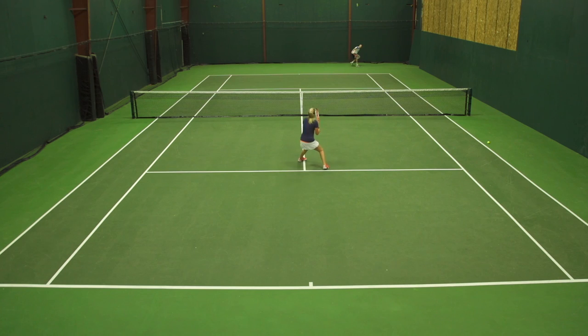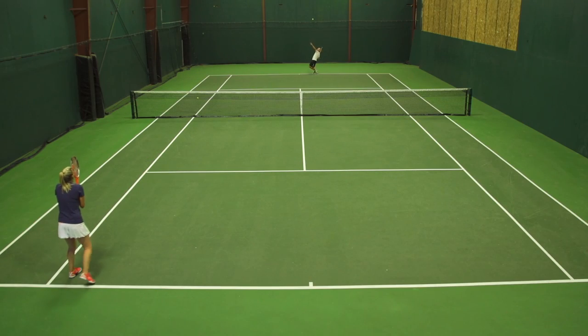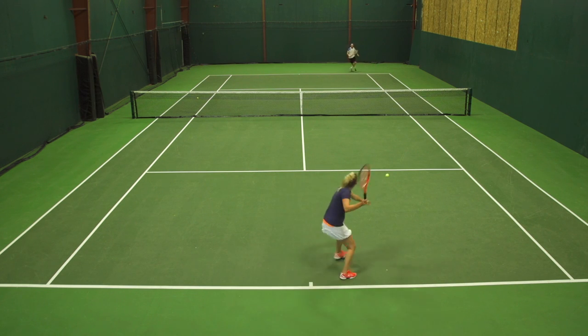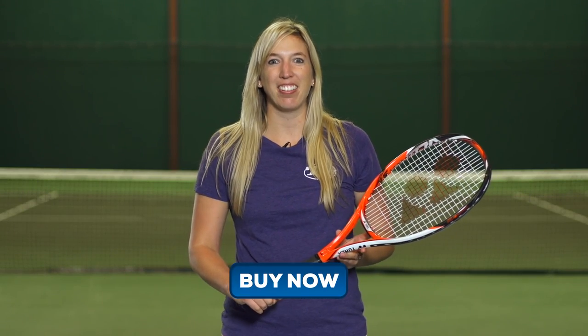Like the other play testers though, I did notice a little bit of discomfort when I was hitting outside of the sweet spot. But overall, this racket has a lot of similarities to the previous version — I just wasn't a fan of the stiffer feel. For more information on this racket, please check it out online at tenniswarehouse.com. Thanks for watching.